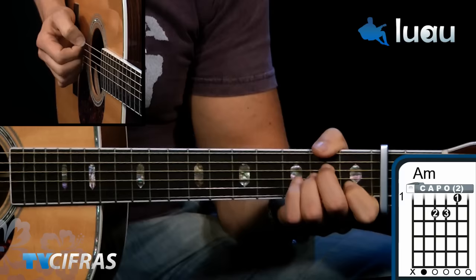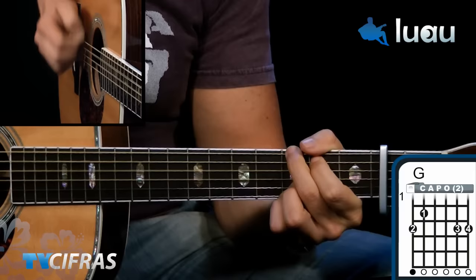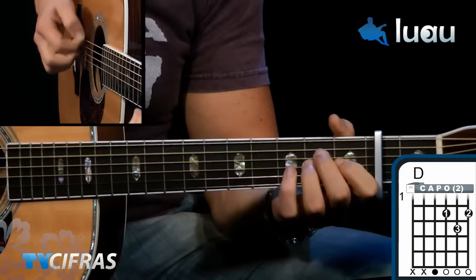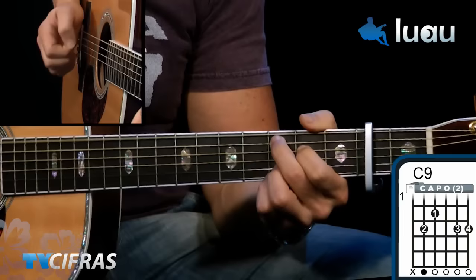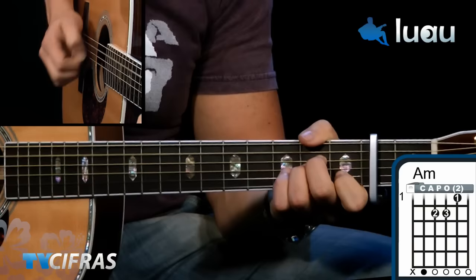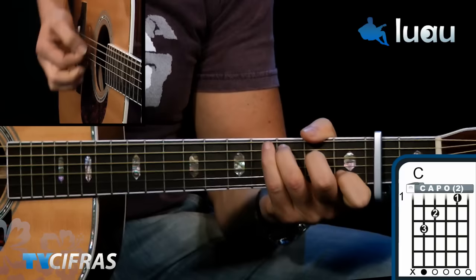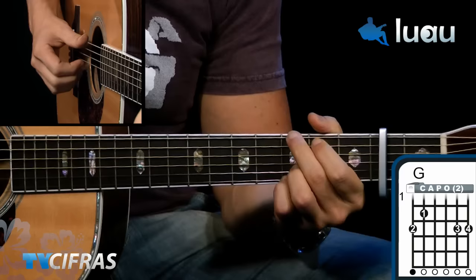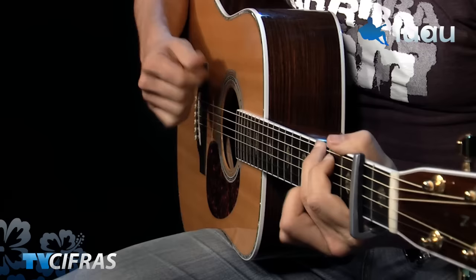At the verse, when you come out of the riff, the last chord is Am. The verse is Am, Am, Am, G, and C with a 9th. You can also see a Sol with bass on Si (G/B), then Dó, then Em. The chorus is G, D, D with bass on F# (D/F#), Em, E, Dó.